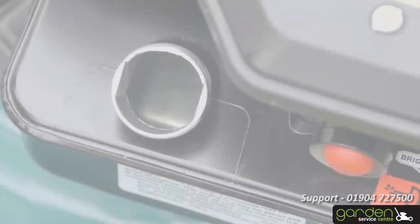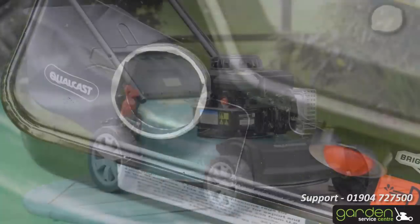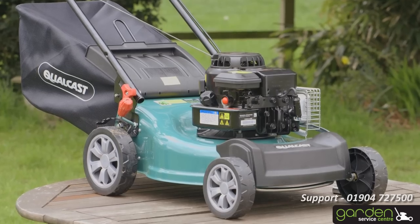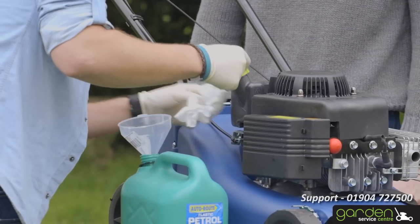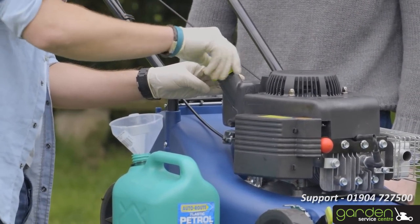After a winter away, any fuel that may have been left in your mower will have become contaminated. This means you will have to empty your fuel tank and refuel with fresh fuel. Firstly, locate the petrol filler cap. Clean the area around the cap to make sure no sediment can enter the fuel tank once it's opened. Position a suitable container to collect the fuel you'll be removing.